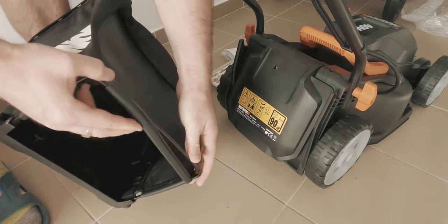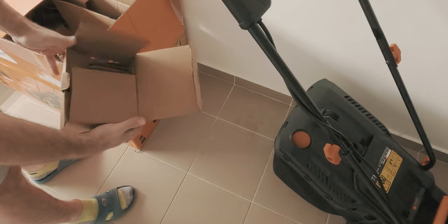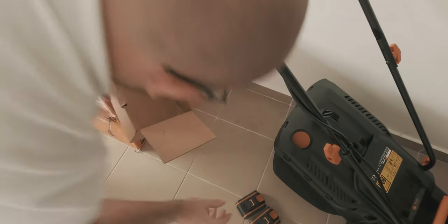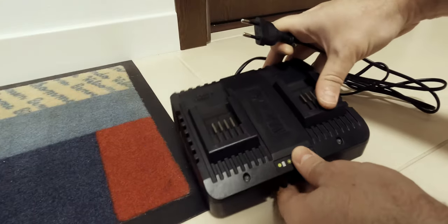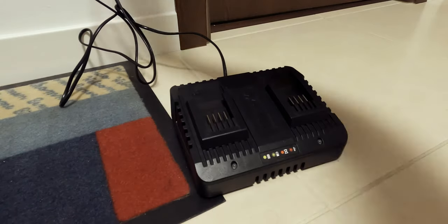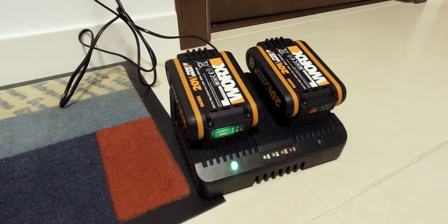I wasn't sure if the included batteries would provide enough usage time to cut the entire surface, so I ordered additional batteries — and as it later turned out, it was a smart decision. A must-have accessory included in the box is the dual battery charger that can charge two battery packs simultaneously. It charged the included 2Ah battery packs in around 1.5 hours and the additionally bought 4Ah power battery packs in 3 hours.